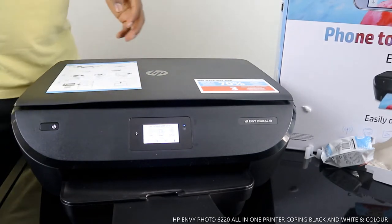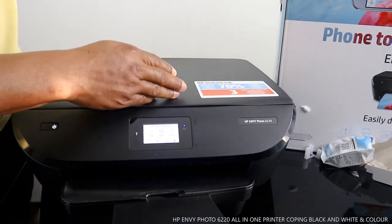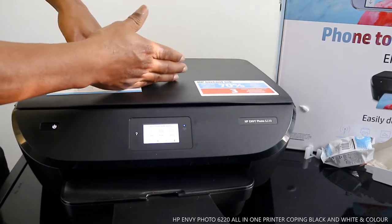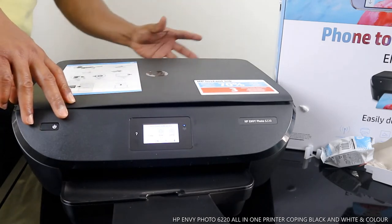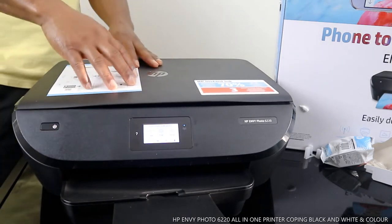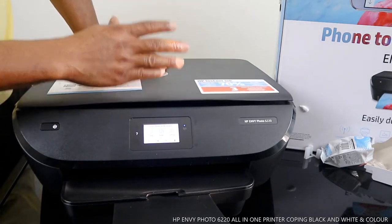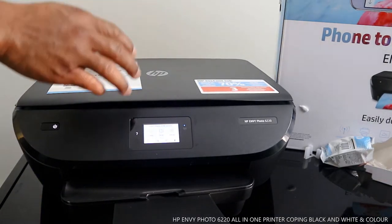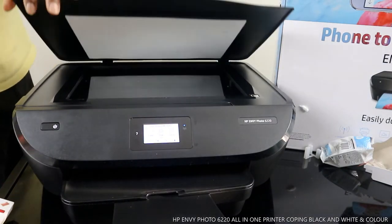This is nice gear for printing photos from your phone. It's multifunctional — a triple-in-one in the sense that you can copy, scan, and print. This printer uses 303 ink cartridges: 303 black and 303 color.